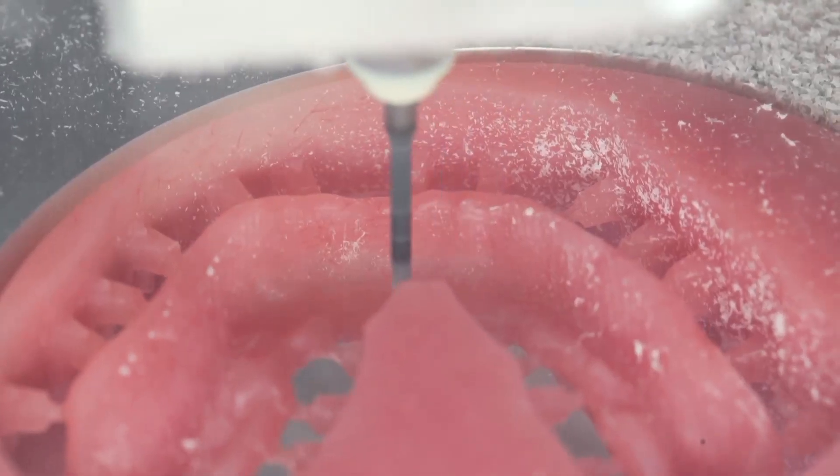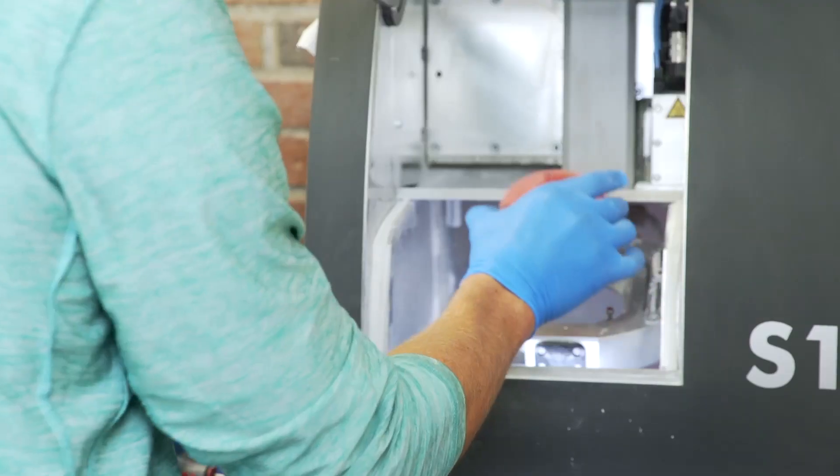When finished, a perfect denture frame is ready for polishing, tooth placement, and finishing touches.